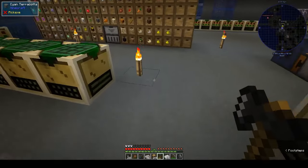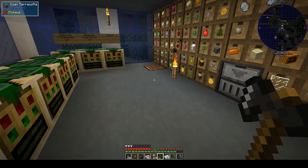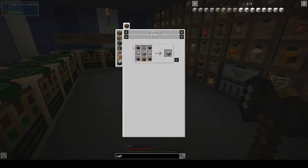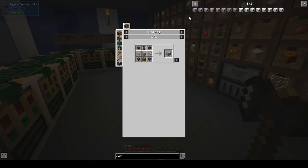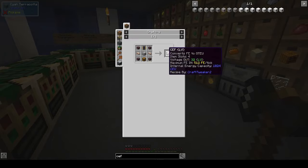I went ahead and got all the materials to make the CEF: four conductive iron energy conduits, four times conductive iron wires — you take two one-times wires to make two-times, then two of those to make four-times — an LV machine hull made from one times tin cable and an LV machine casing which is raw iron plate around a wrench, then three raw iron plates. That gives you the machine hull, and put that together with a primitive circuit and that gives you a CEF.